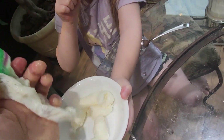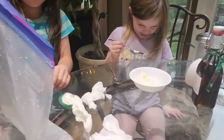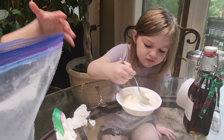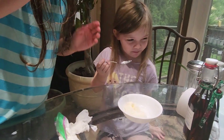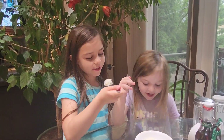I got spoons. It's good! That is good. Try it out — try a bite. What do you think of the ice cream? That's how you make ice cream!